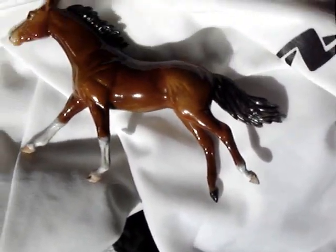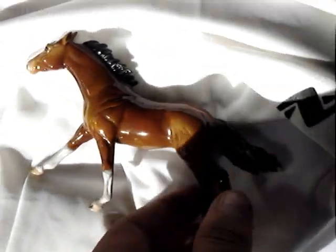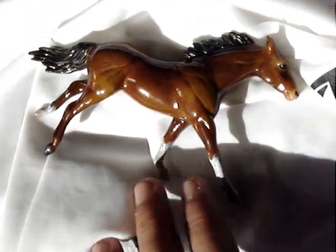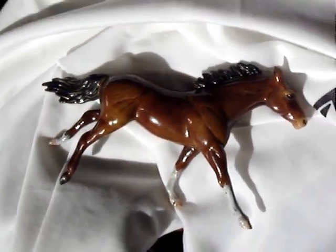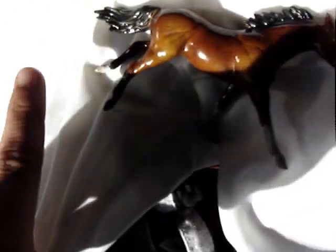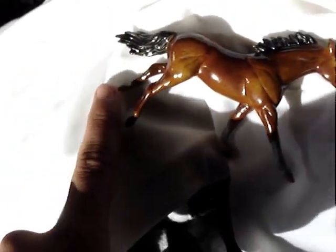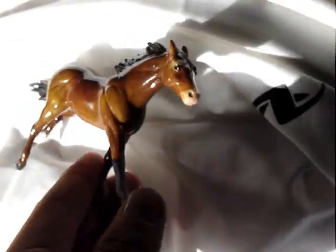He looks really good. He's a stablemate, so he's not that big. He's a light bay. I wanted him to be a buckskin, but his coat came out as a dirty yellow, so I just made him a bay. He has two stockings right here, and a little sock right there. He has a snip with a pink nose.